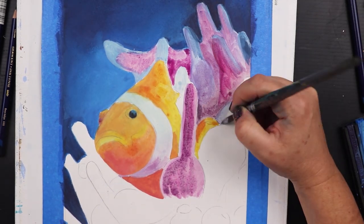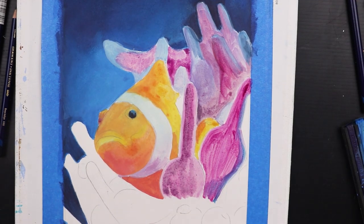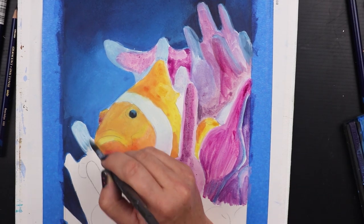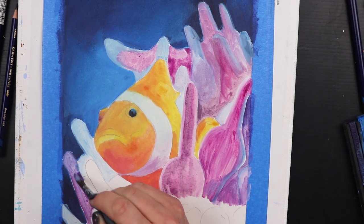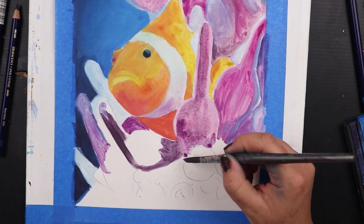Now unlike most of my pieces I had put absolutely no thought into this piece — no planning, no sketches, no line work. So I decided to just be incredibly loose with this and create the entire piece using very simple shapes instead of trying to create a detailed drawing like I usually would.